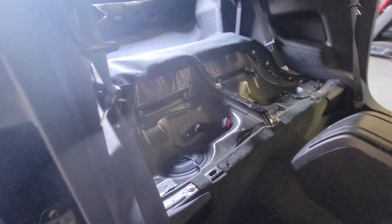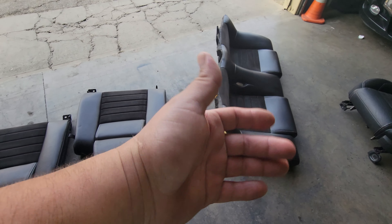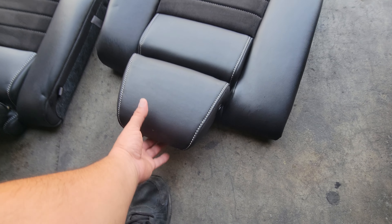All right, just cleaned the whole carpet and vacuumed everything out. Now it's time to install the new back seats — well, not new, just clean. So let's go ahead and start with these upper pieces.